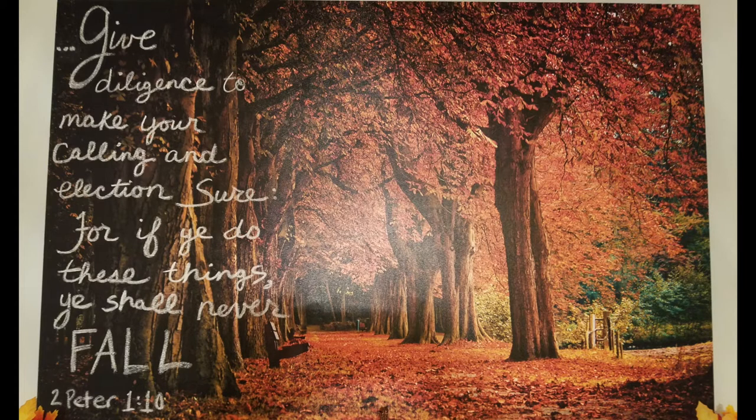This large canvas is the focal point of the display, and while the picture is very bright, the left side where the trees are was very dark. So in order to brighten that side up, I used a piece of chalk and wrote the second part of a scripture which matches the season, and it can easily be wiped away with just a damp cloth.